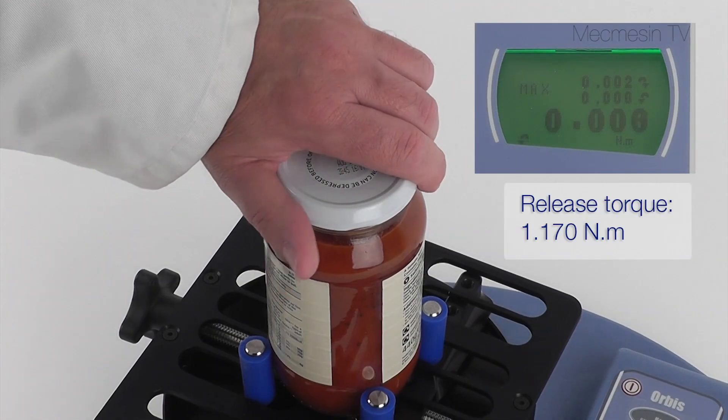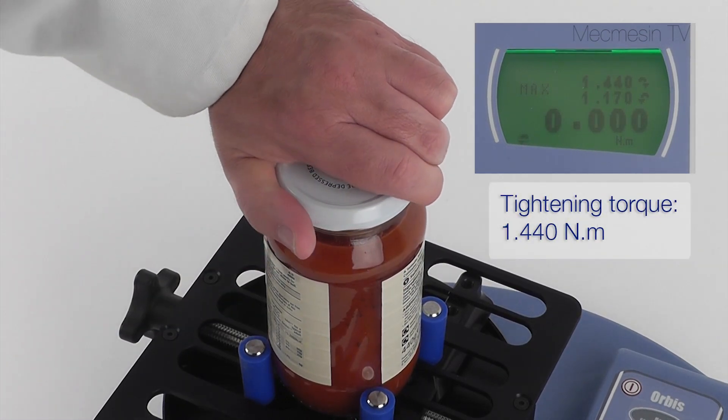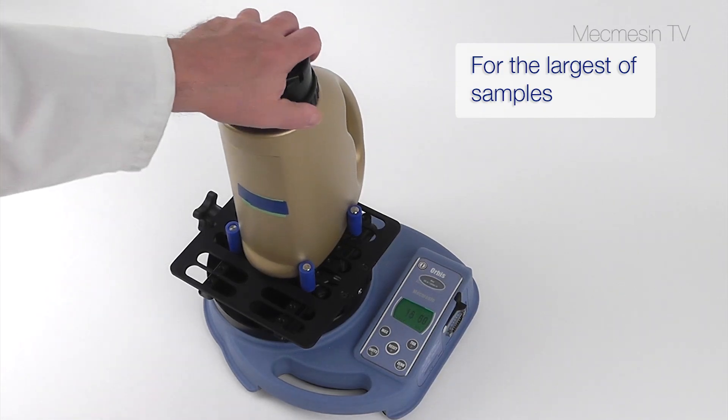The Orbis can measure clockwise or anti-clockwise torque up to 6 Nm, sufficient for most closures that are intended to be opened by hand, and can accommodate a variety of shapes and sizes.